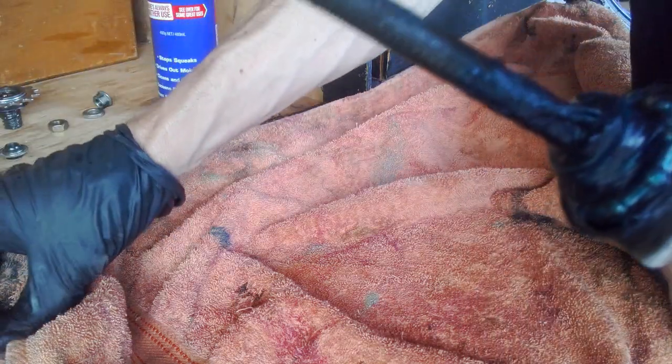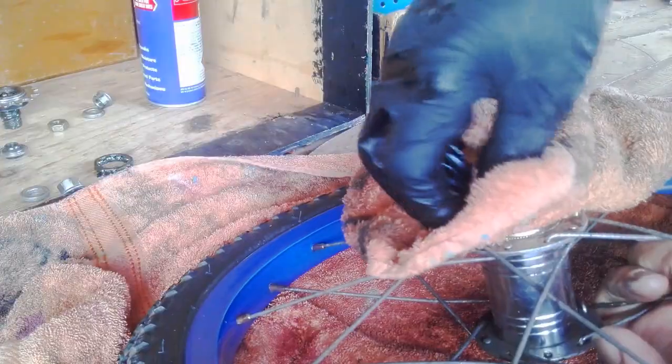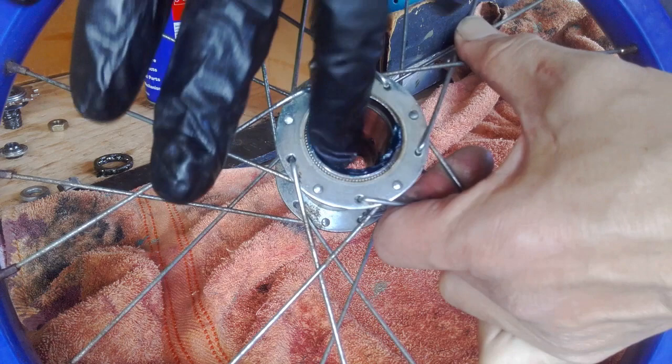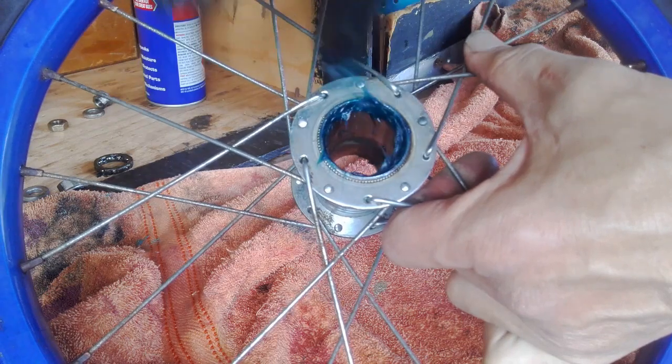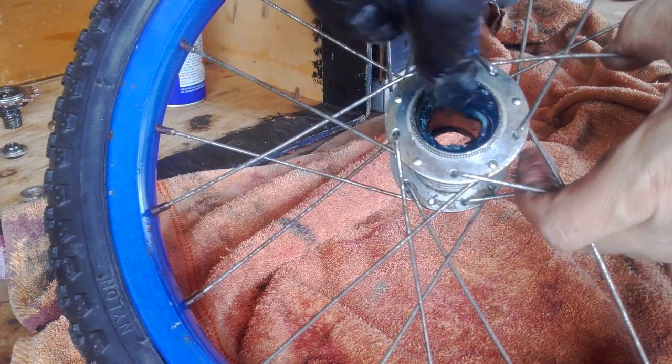Grease. Look at this — the trick. You can't just take the brake pads out, you've got to stop that. The inside of the wheel needs a bit of a cling. That's it for the bearings. Next thing you need to do is make sure the cone nut is quite soft — not too much, but enough.